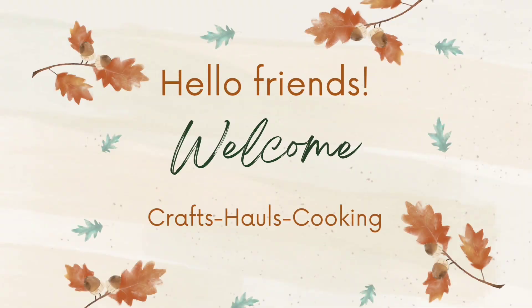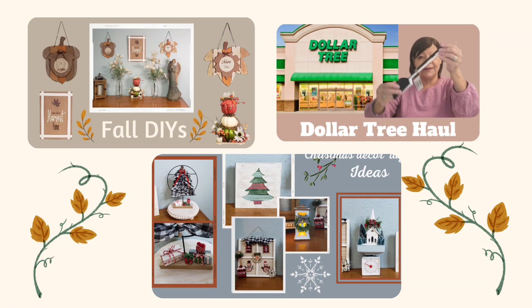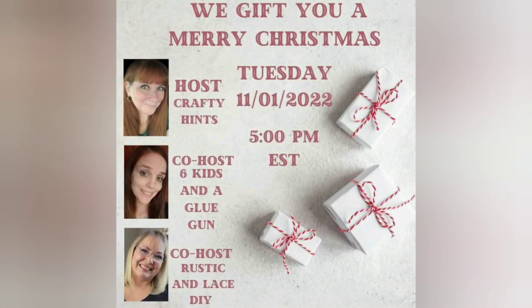Hi friends, I hope everyone is having a fantastic day. I will be joining in an open challenge hosted by Chantel from Crafty Hints, Amanda from Six Kids and a Glue Gun, and Brenda from Rustic and Lace. Today it's called We Gift You a Merry Christmas, and we are to make three or more gifts or gift baskets. I am going to be gathering up some items for gift baskets.